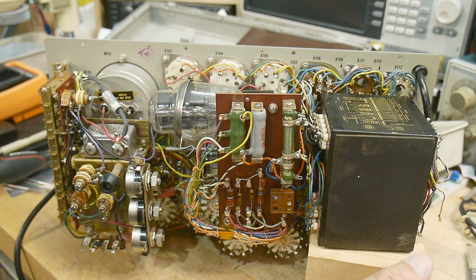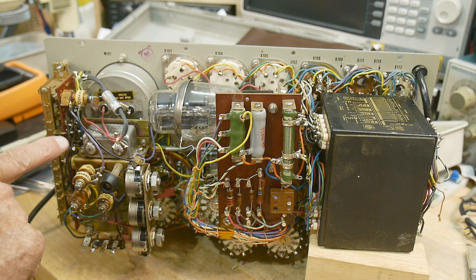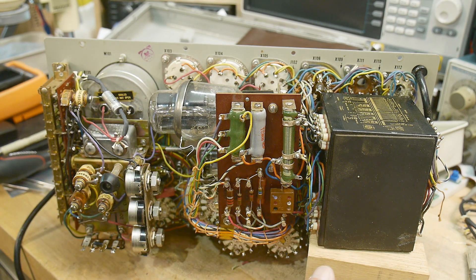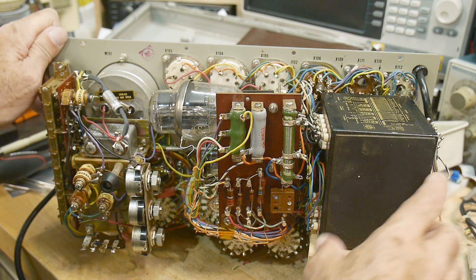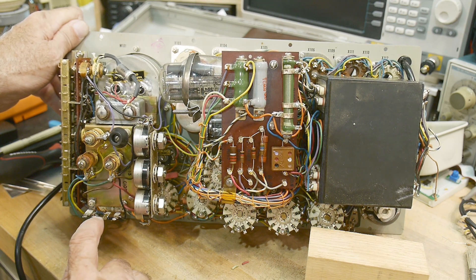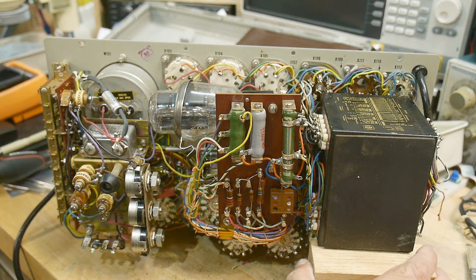I did a visual inspection inside and everything looks pretty good. I did the capacitor modification as recommended on the website — it measured around 82 microfarad but it's probably ready to go, so I put in a new 100 microfarad capacitor. I checked the resistor and it's measuring fine. Down here there's a modification to put in more up-to-date diodes on a header, and somebody's already done that, so that sounds good.